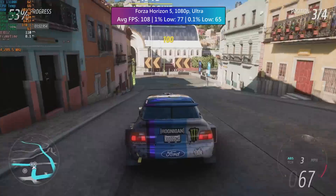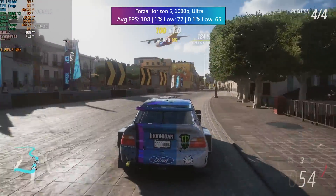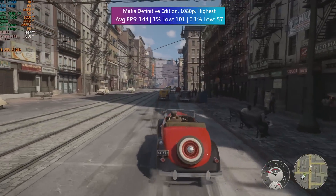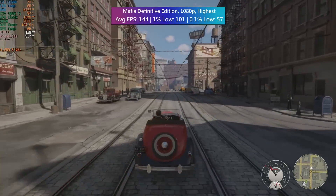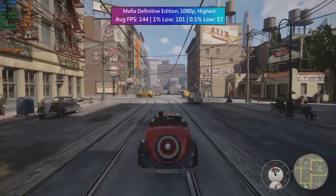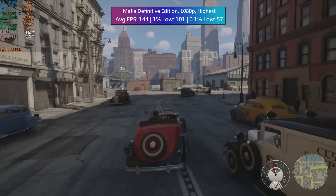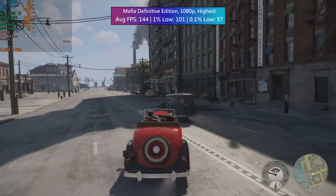Forza Horizon 5 figures were based on the in-game benchmark: 108 FPS with solid percentile lows once again. Finally, Mafia Definitive Edition at 1080p with the highest settings — no issues here, though I did notice one or two little dips, but this seems to be commonplace with Mafia Definitive Edition. It only happened once or twice and that was that.